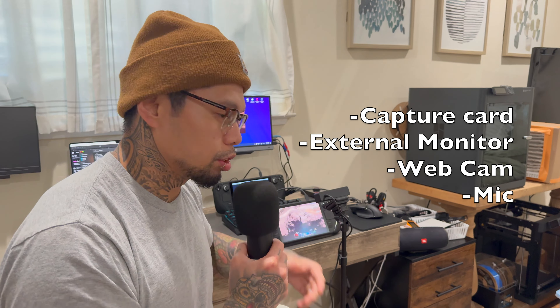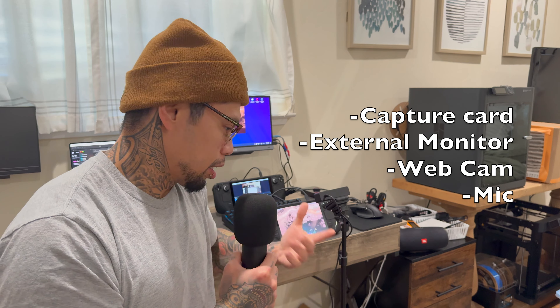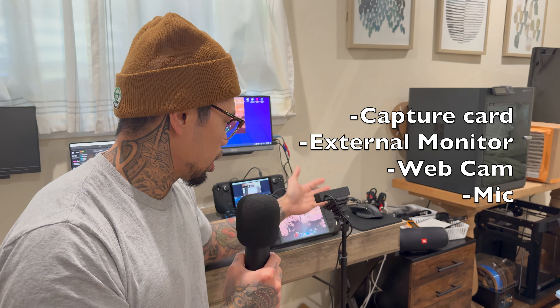And you need a capture card, an external monitor, and a camera — if you want. You actually don't even need a camera; you can just pull the footage from your Steam Deck to there. You don't even need a mic really, but if you have one it's always better than the internal mic inside the Steam Deck.